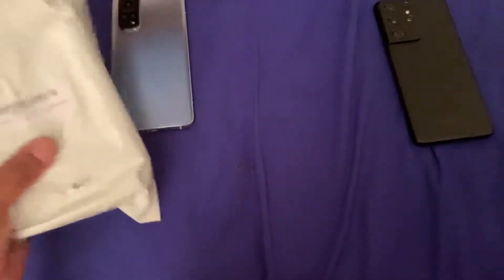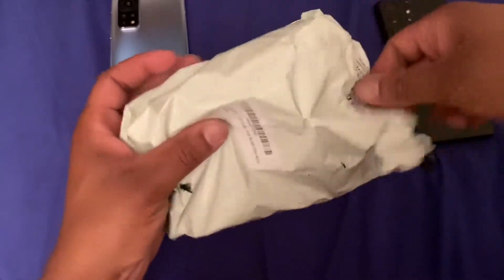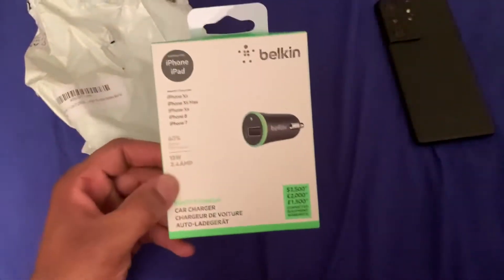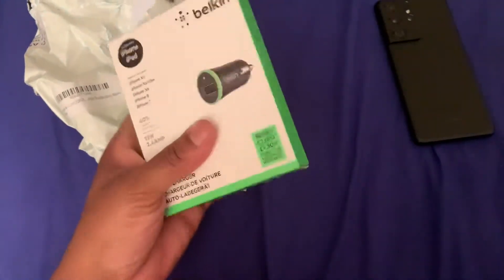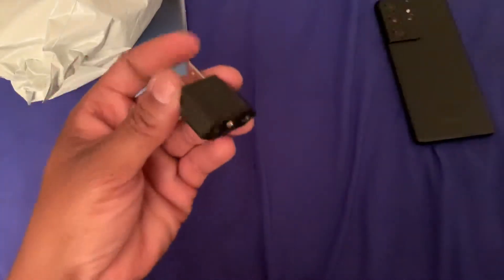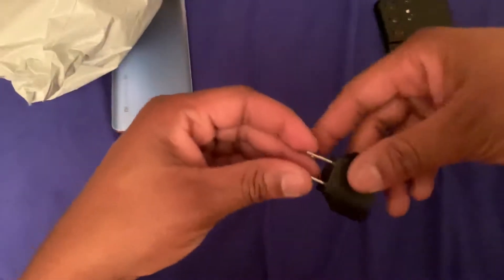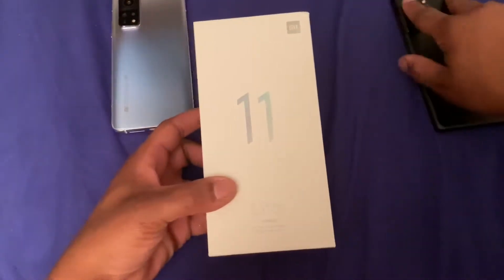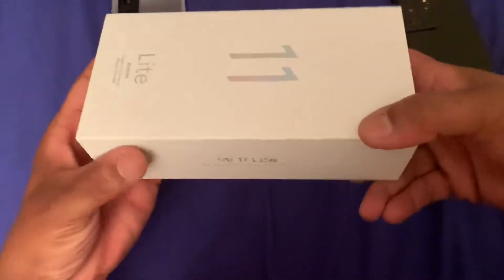We'll set that off to the side. Inside of here, as you guys can see, you get the car charger. I thought this was going to be the Xiaomi car charger but it's actually a Beacon. You also get this European plug adapter because the fast charger that's included with this one requires it.